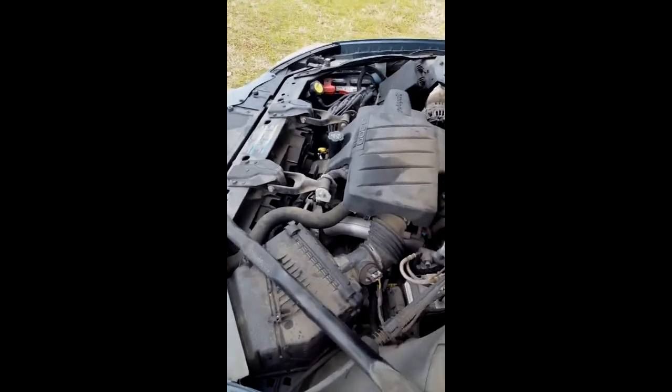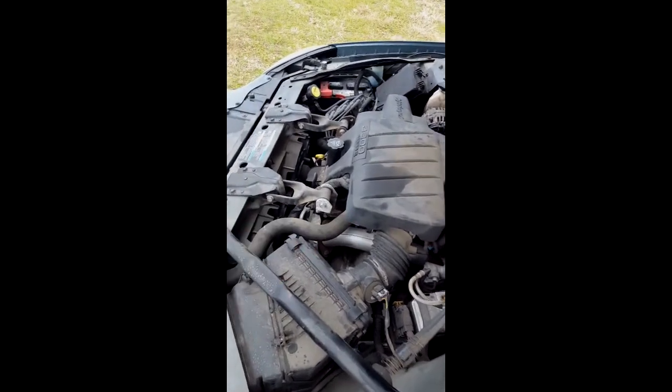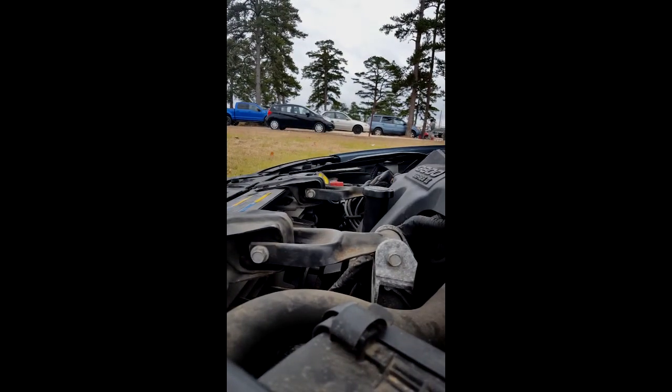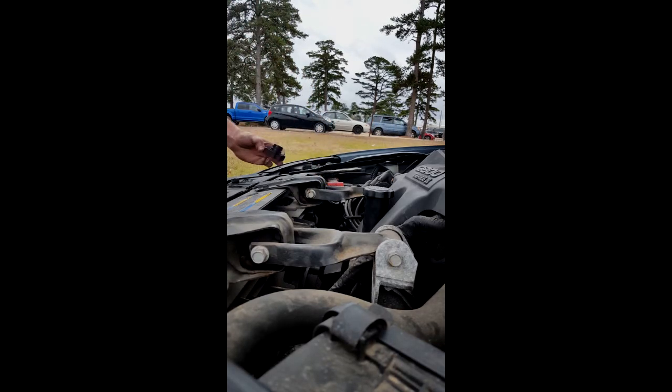First thing you want to do is you want to identify your filler cap and your upper radiator hose. From there, go ahead and take off your coolant filler cap.